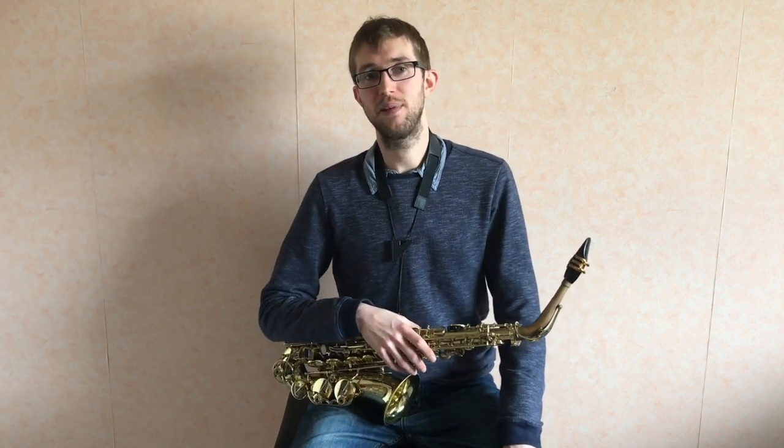Hello, I'm here today thanks to Dorks Music with the first in a series of videos of practice tips for saxophonists. Today I'm going to be talking about how to play fast on the saxophone.